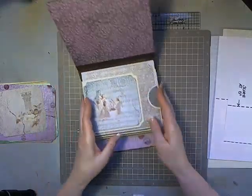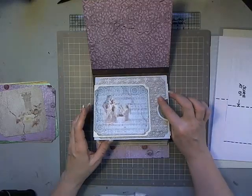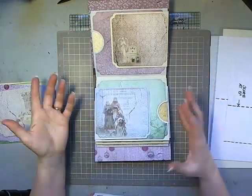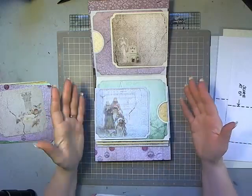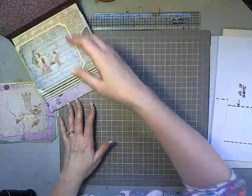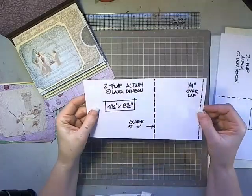I've got three pages that have the pocket portion in gray with the cream flap, and then three done with the cream page with the gray flaps. You can do them all the same or alternating like I did — either way it's going to work. You will need six sheets of each color.